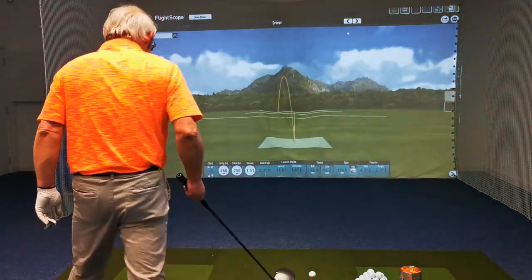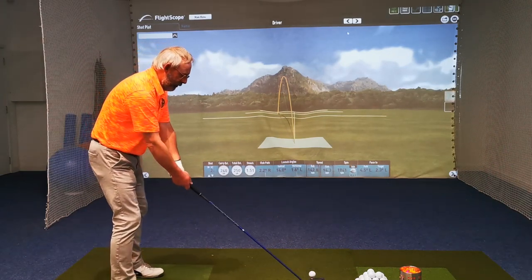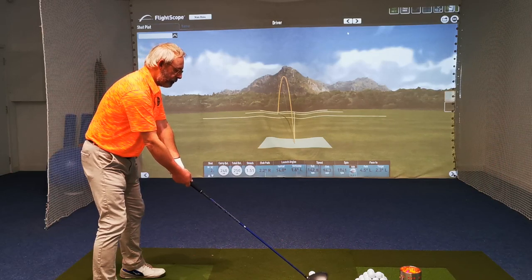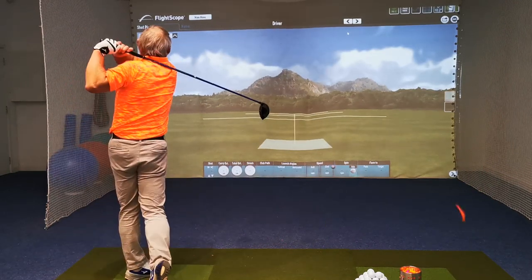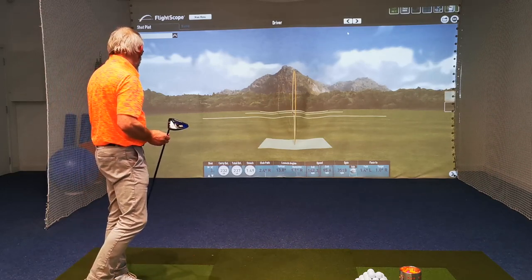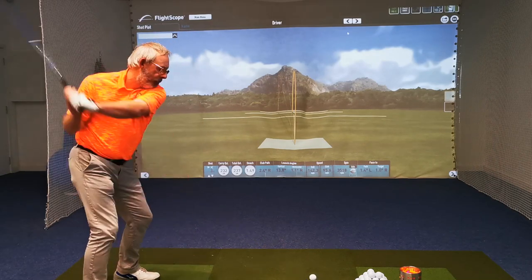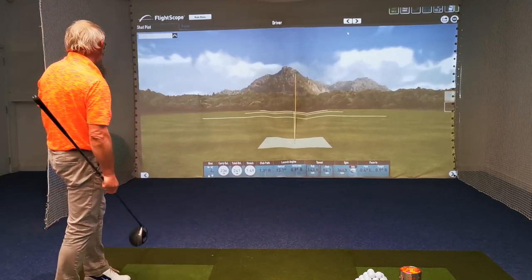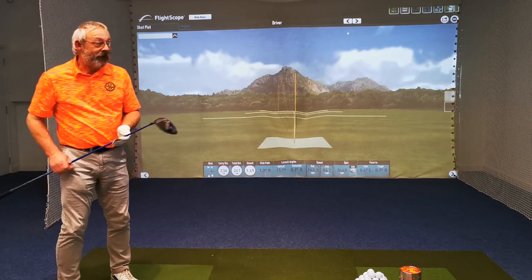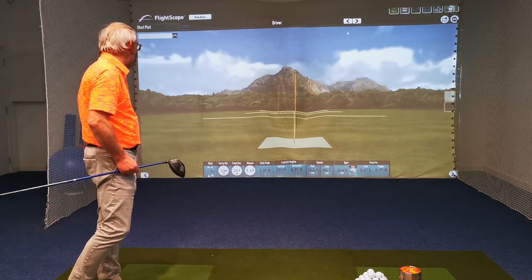We'll obviously come on to driving in more detail. My thought has always been to take a three-quarter swing to your driving. I wouldn't disagree too much with that, but there are obviously differences. Club head speed showing 96 — that's what my warm body does inside. When it's cold outside it's probably about 72. It's because I'm warm in here.